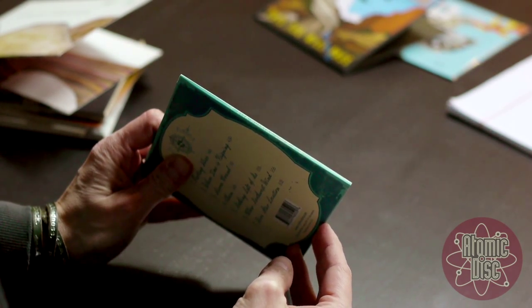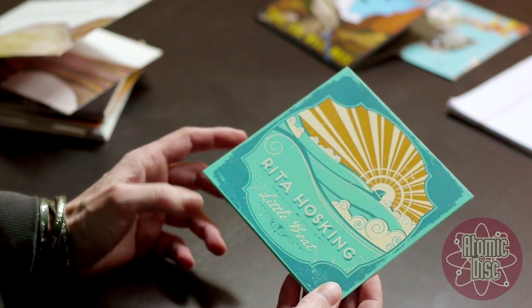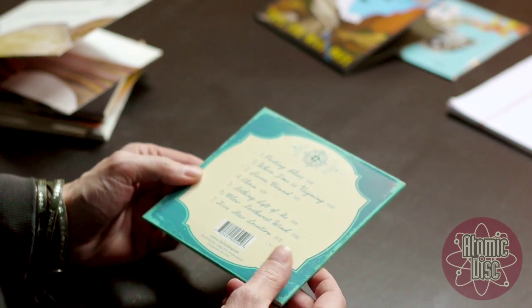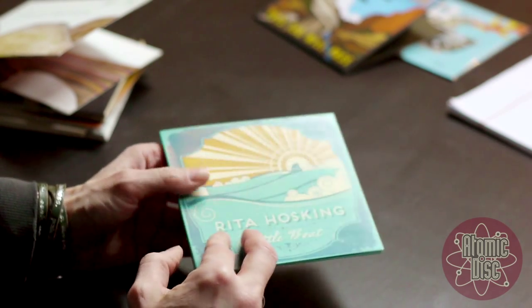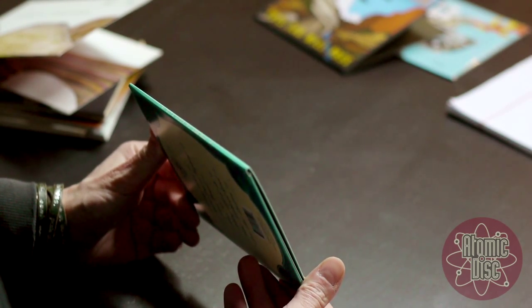It has a printable spine. It's printed on recycled paper stocks. We used eco-friendly inks. And they can come in a matte or a glossy finish. The minimum quantities for these is 100, and our standard turn times are four business days.